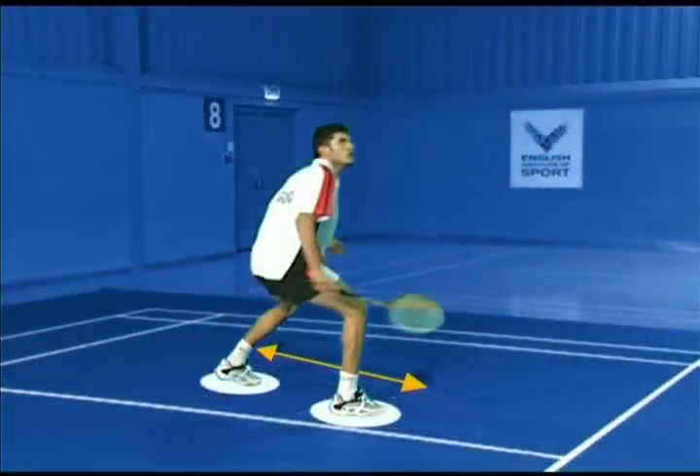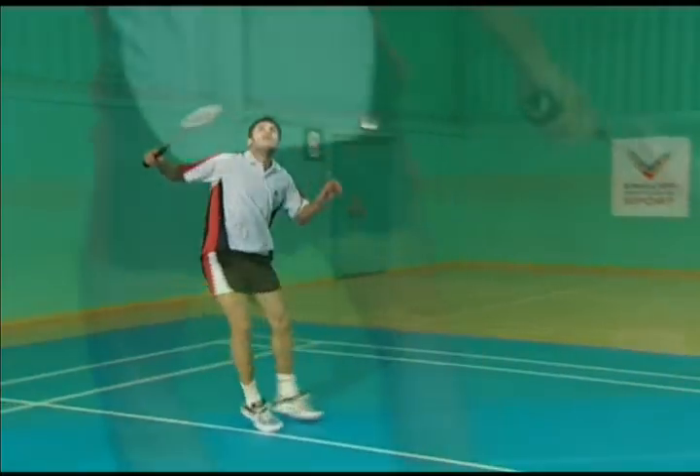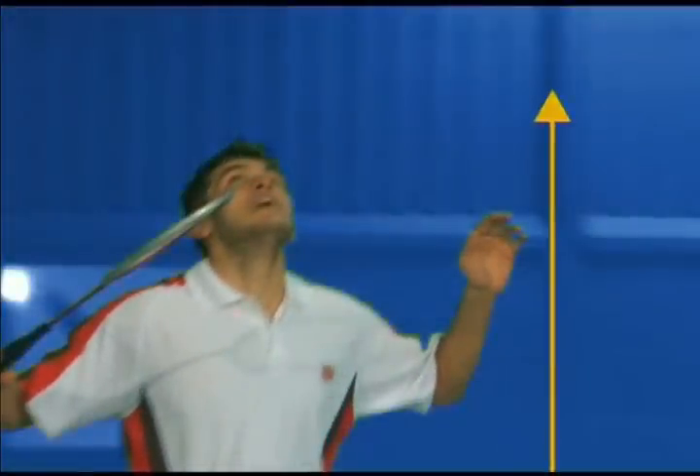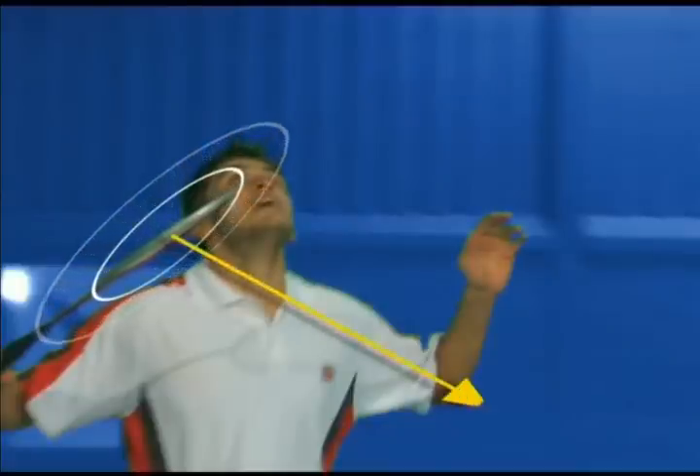Start with the split step, timed to land just after your opponent hits. Turn and approach the rear court, establishing a sideways stance. Begin to elevate the front arm and take the racket back with the racket face downwards, using a relaxed forehand grip.